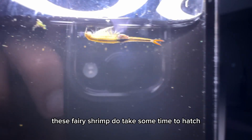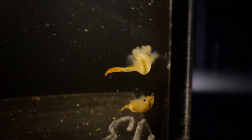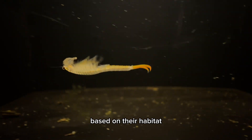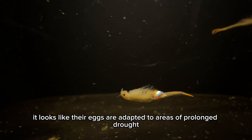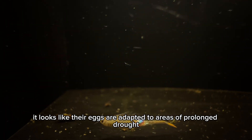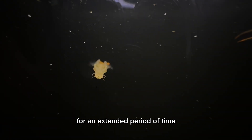These fairy shrimp do take some time to hatch, usually between 24 to 72 hours. Based on their habitat, it looks like their eggs are adapted to areas of prolonged drought, so their eggs tend to remain dormant until water is present for an extended period of time.